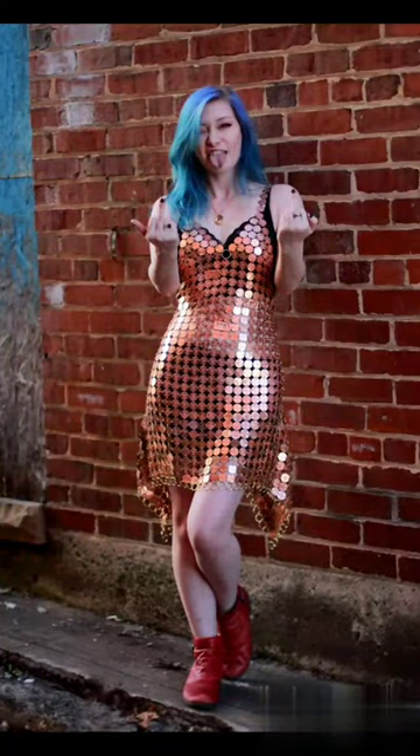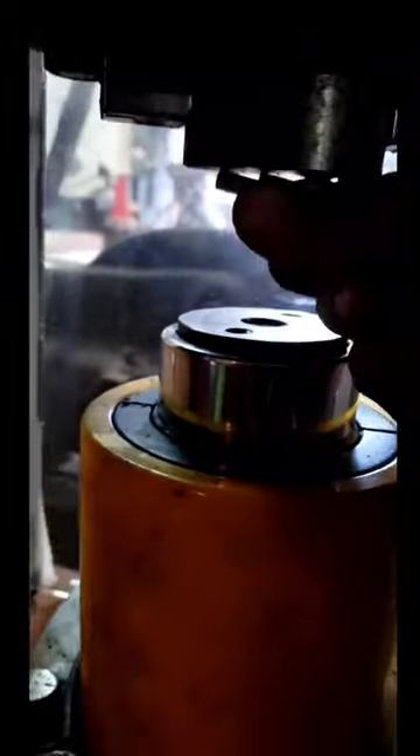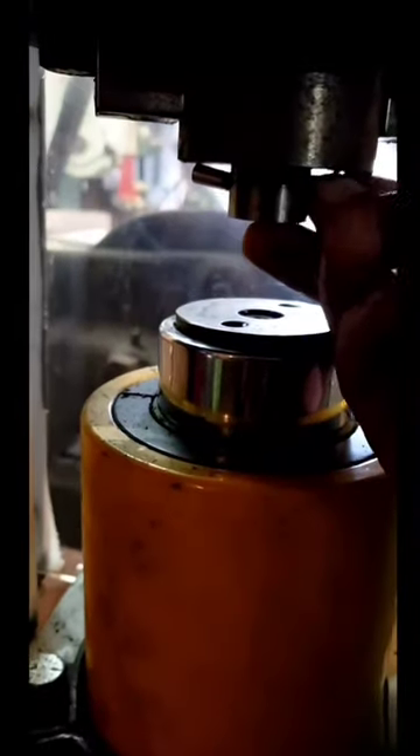So this dress was pretty complicated. Let's take a minute and talk about how this dress was actually made. I had to make a die so that every single penny in this dress could be re-stamped to say something actually meaningful.